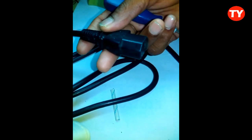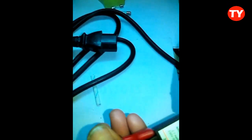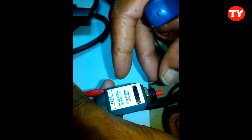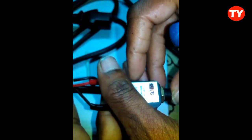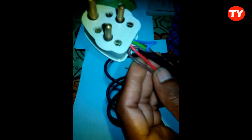Now we can use it for a laptop or CPU. It will protect your computer. If any short circuit occurs, the circuit breaker will stop working and break the circuit. Again, by pressing this, it will work. Instead of damaging the SMPS, it will break the circuit. It is very simple and very nice to use. Thank you, please subscribe to my video.